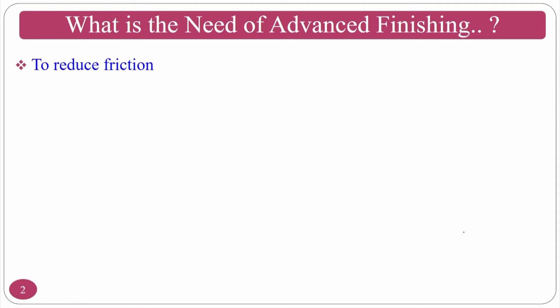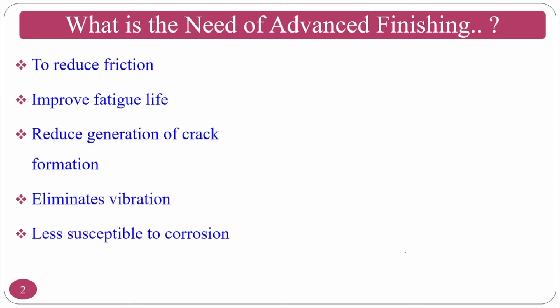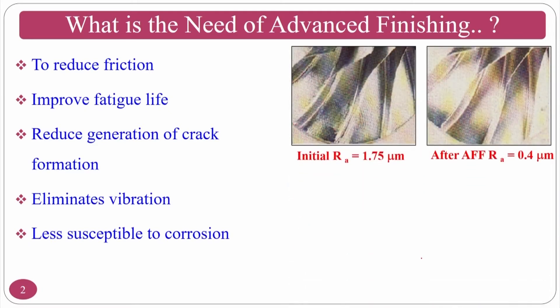The need for abrasive finishing process: to reduce friction, improve fatigue life, reduce crack formation, eliminate vibration, and reduce susceptibility to corrosion. It is also used for free-form or complex surfaces. Grinding or honing use solid-based tools, so they cannot easily address free-form surfaces. Inexpensively, you can develop an in-house abrasive flow finishing process and develop your own medium.